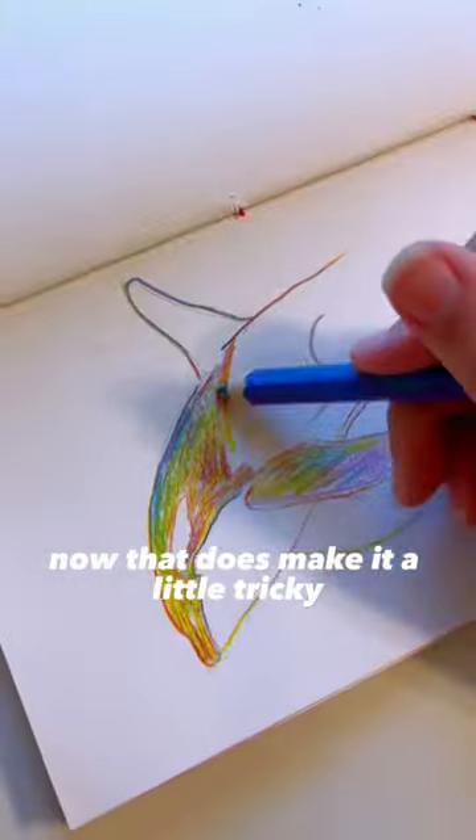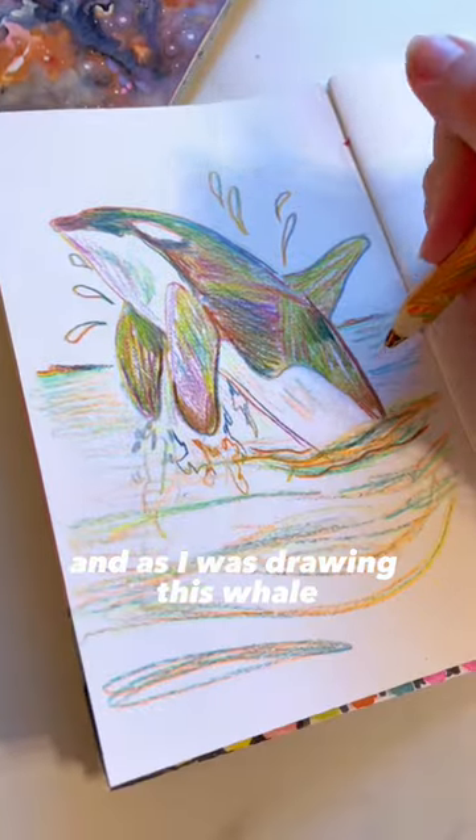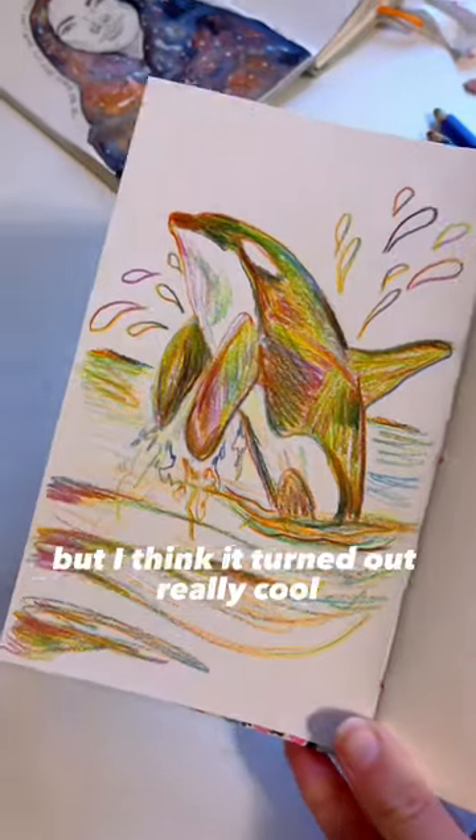That does make it a little tricky if you want a specific color. And as I was drawing this whale, I honestly didn't like it — but I think it turned out really cool.